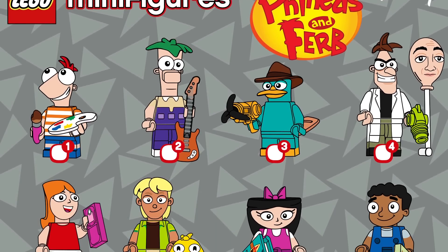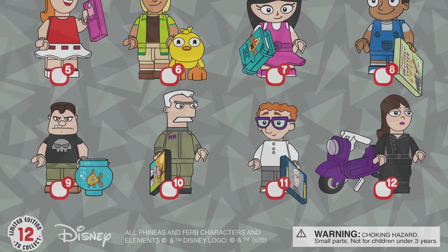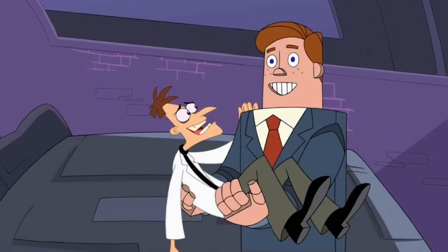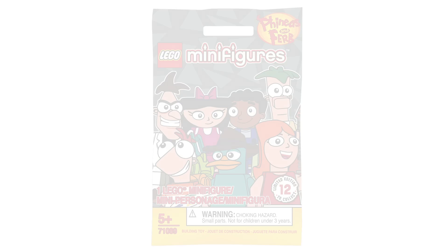I had such a difficult time with this. There were four other characters planned: Linda and Lawrence, their parents; Stacy; and Norm. I think sticking with these 12 core characters works really well as a full series. Who knows — maybe I'll return to this at some point. There are so many variants for the main characters I'd love to do, like the Fireside Girl outfit, maybe for a Bricktober or something like that.